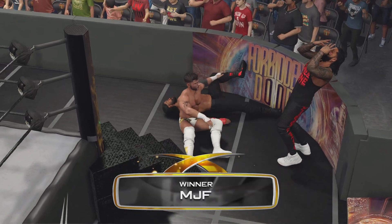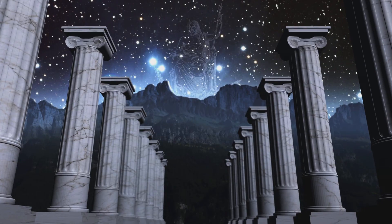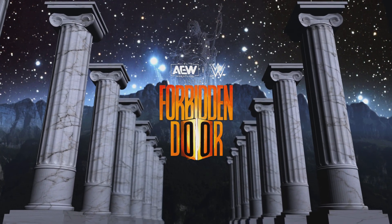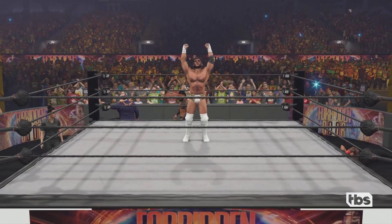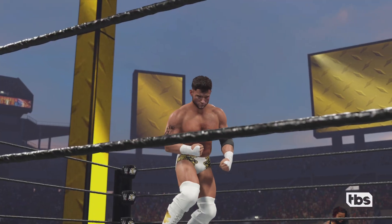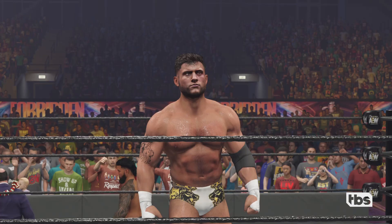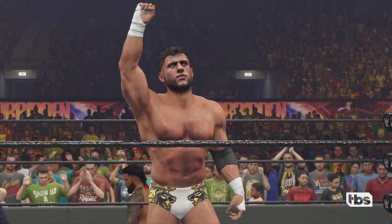He wins! He wins! Here is your winner, MJF! And nothing to scoff at with that win, gentlemen — they got it done. Call animal control, someone just claimed Roman Reigns' yard here tonight. Roman Reigns.